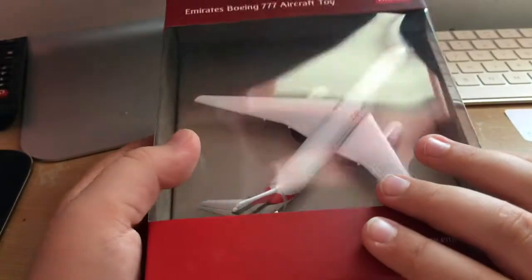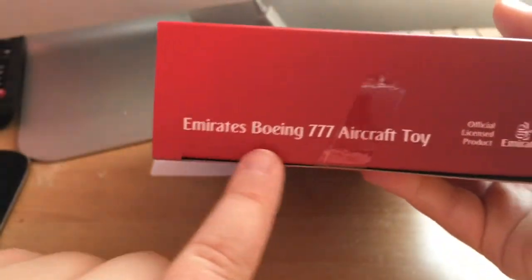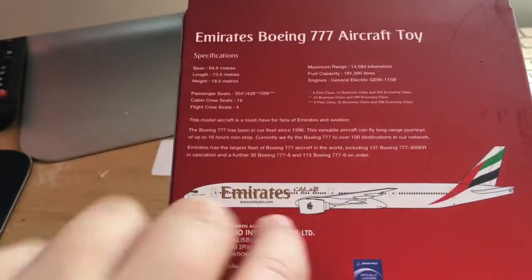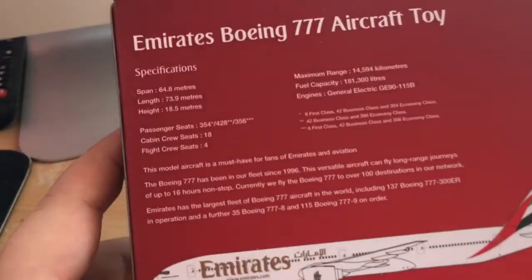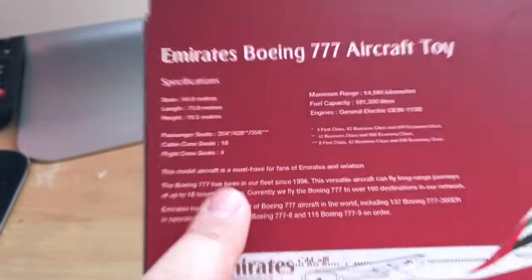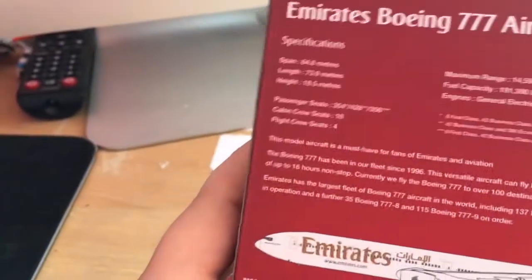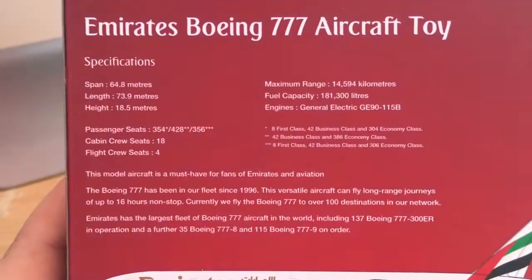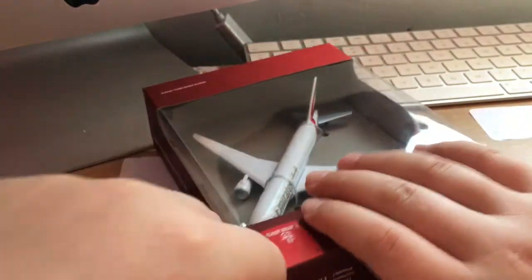Let's just get into it. So this is the front of the box - we've got an Emirates logo there, got Emirates Boeing 777, and then we've got the same on that side with the Emirates logo. If you turn to the back, very nice box art. It's telling us crew seats, flight crew seats, passenger seats - quite good information about the 777. You can pause and read if you like.